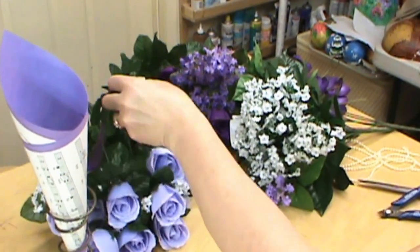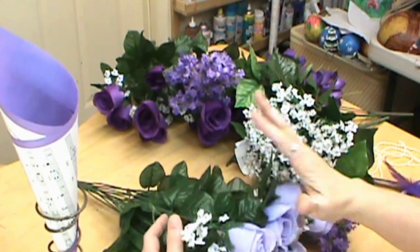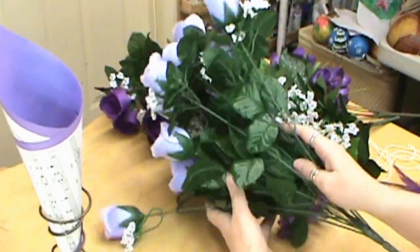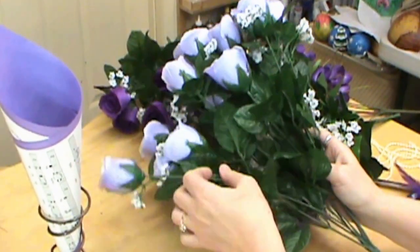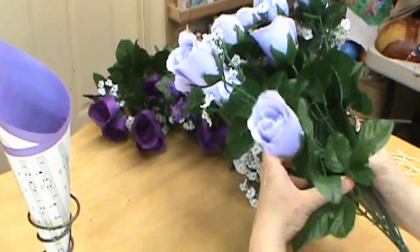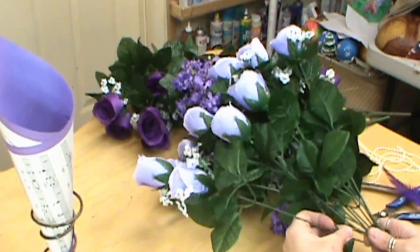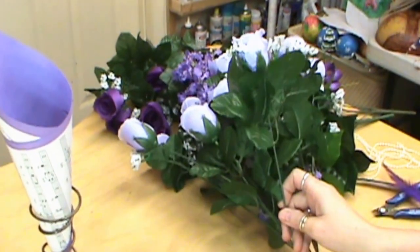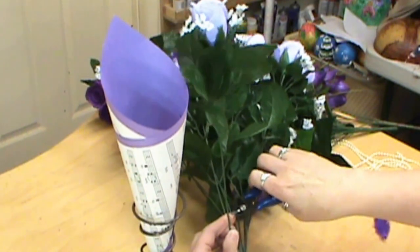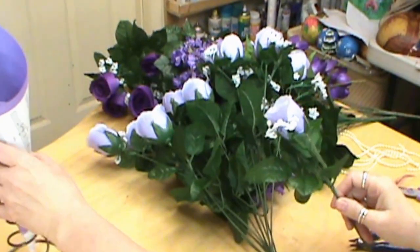I picked my flowers up at Hobby Lobby. Never buy your flowers until they go on 50% off — they allow for that and that's how we can afford them because they get really expensive. These were $8 and ended up being $4 because they were 50% off. There were 12 of them, so I can use this 12 times, which really makes a big difference. These also have little white fillers. You want to cut and use all of your leaves — they're going to help it stand up in our little cone. We want to cut these long enough that they go down in there instead of just sinking all the way to the bottom.